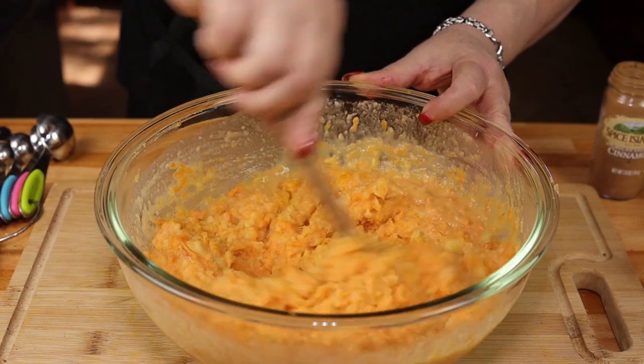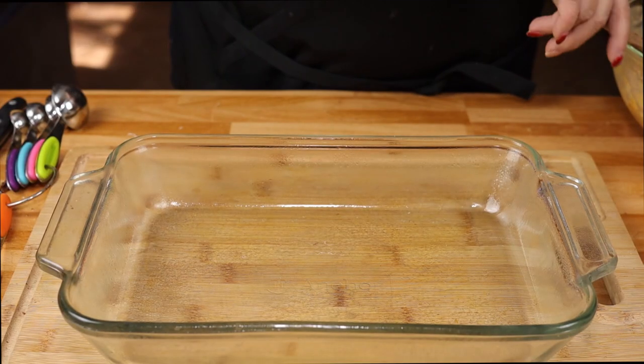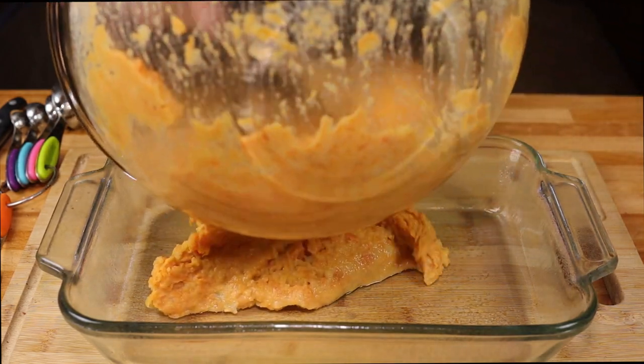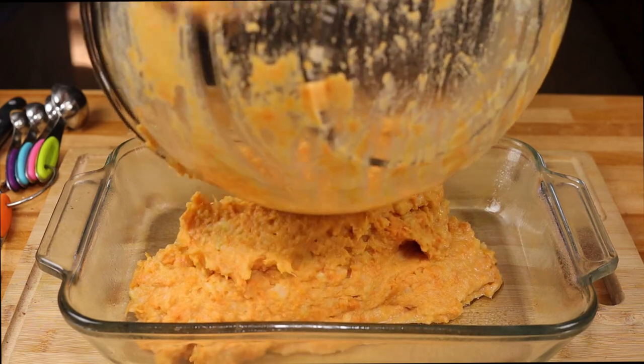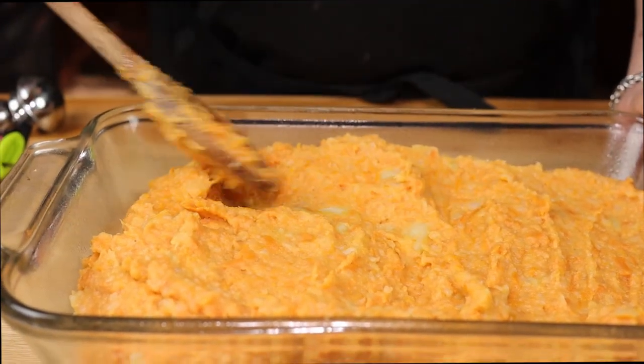Now we're ready to put this in a greased casserole dish. I've sprayed it nicely and now we're going to add our mixture and spread it evenly in the pan.